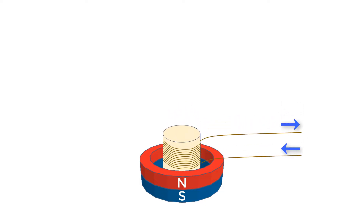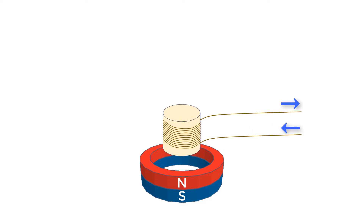If we switch the direction of the electric current, the poles on the electromagnet will swap. Now we have the same poles facing each other, so the voice coil will be repelled away from the permanent magnet.